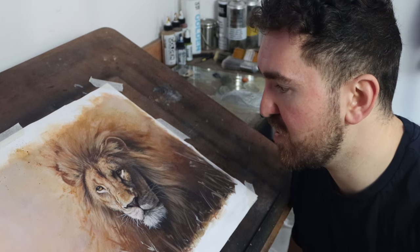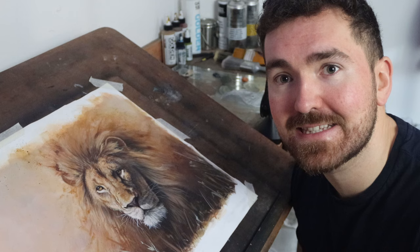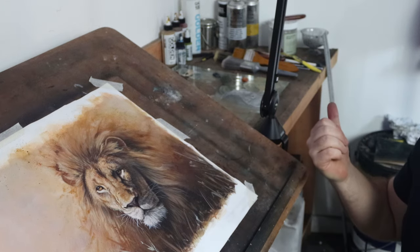I wanted a streaming setup that let me show not just my painting, but also my palette and my face. Who doesn't want to spend hours watching this face as I'm concentrating on tiny details painting an artwork? I did a bit of research and I came across these.